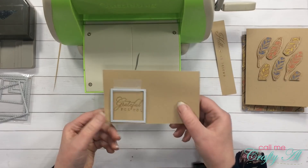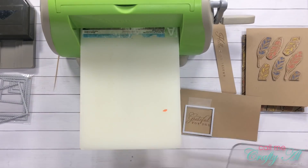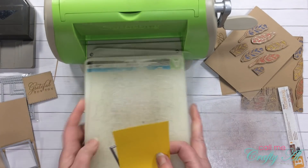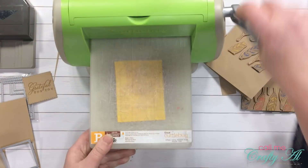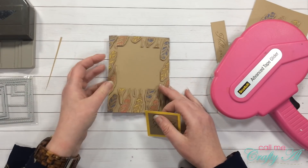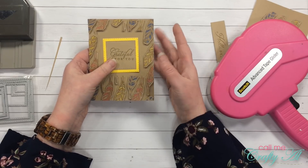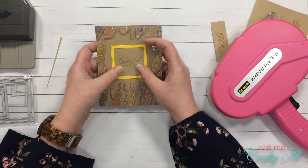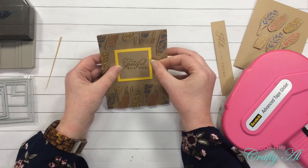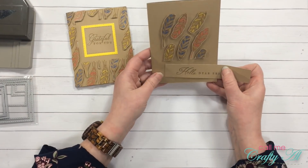I got out a piece of Scotch removable tape to hold my die in place for the 'grateful for you' sentiment. Because the frame on this card is popped up, I am just going to adhere this straight to the card front — not using dimensionals like I probably normally would — and just center it in that square opening. And there is card number one ready to go.